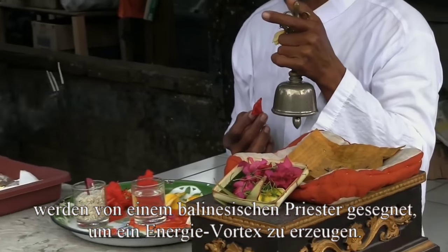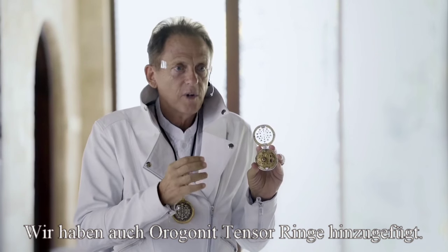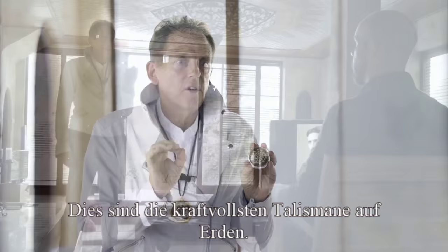Each one of the Qi-O 2s are blessed by Balinese priests before they're sent out. We also added organite and tensor rings. This is one of the most powerful talismans on earth.